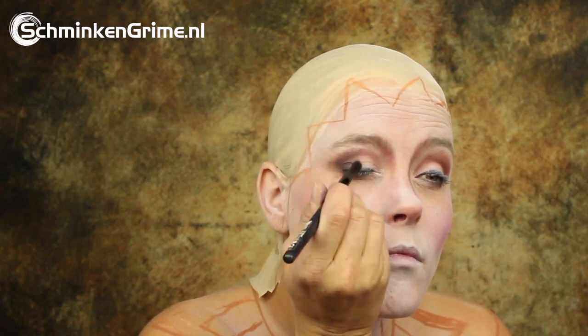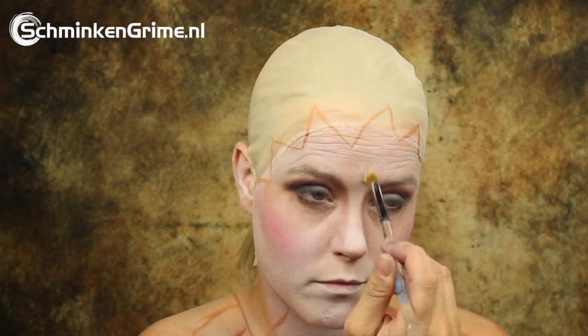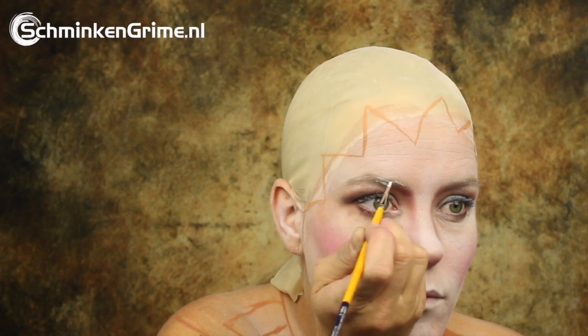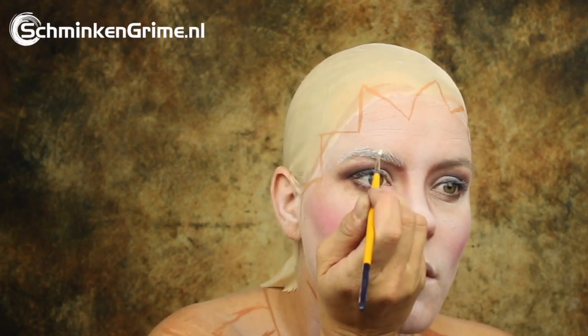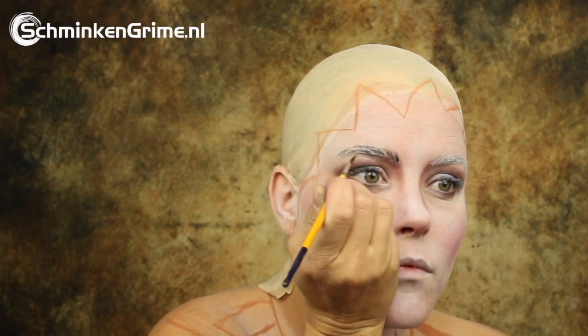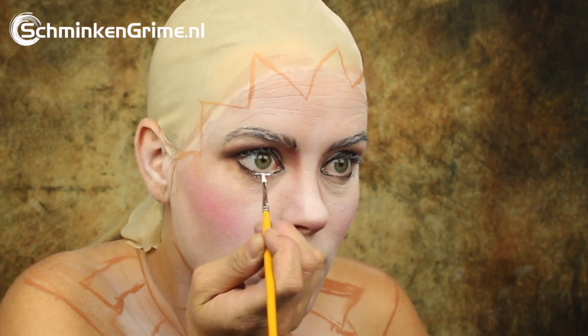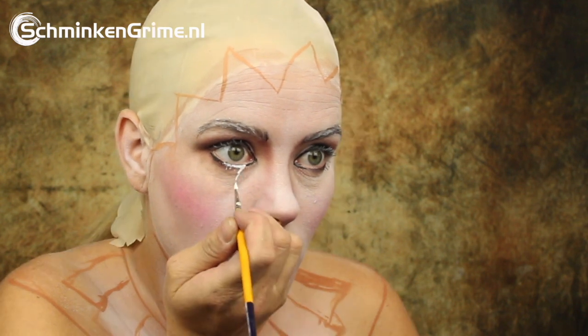As Angelina is a makeup artist for beauty makeup as well, this is very easy for her. A bit of white face paint is used for the eyebrows to cover them better than with the Star Blend alone. Once they are covered, some new eyebrows are drawn. Then a white line is placed under the eye.